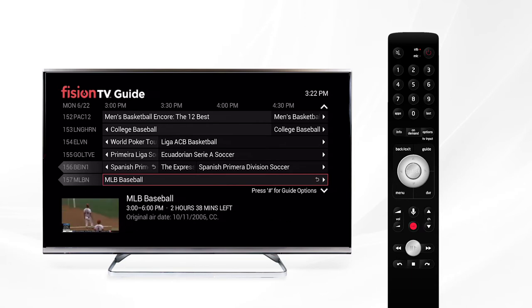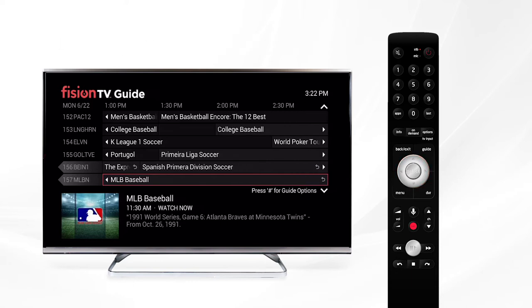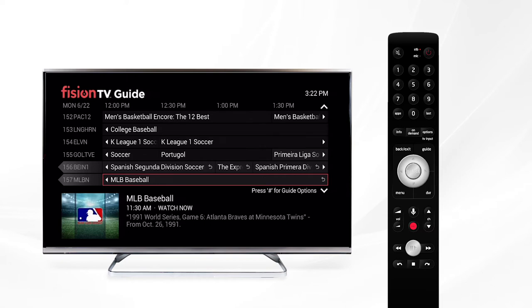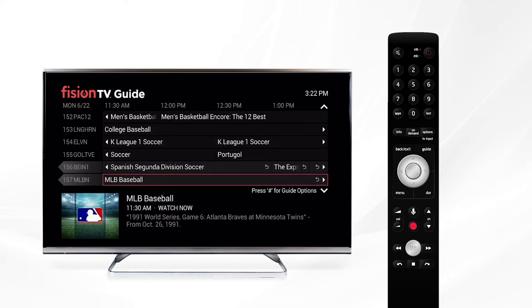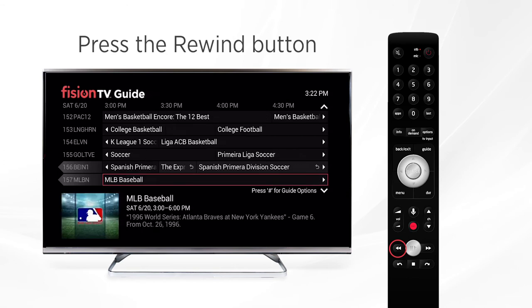How do you go back? Simple. Use the arrows to navigate to the program you'd like to watch. As you click left, you'll go back 30 minutes to an hour at a time, depending on how long the shows are. If you want to go back a full 24 hours, use the rewind button. If we press it again, it'll take us to the full 48 hours that you're able to go back.